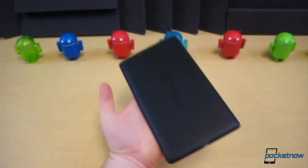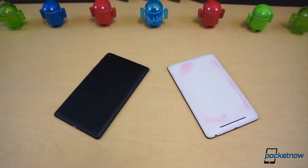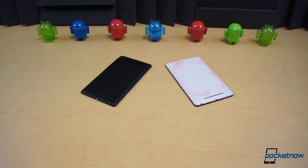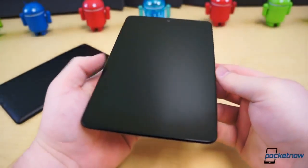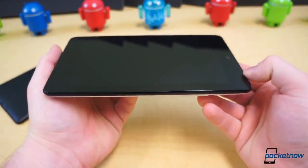The second generation Nexus 7 has easily been one of the most highly anticipated tablets of the year, but how does it stack up? Is it worth the upgrade? And does it live up to the hype? We had very few complaints about the hardware for the original Nexus 7. ASUS generally makes high quality hardware, and the Nexus 7 despite its price tag was no exception.